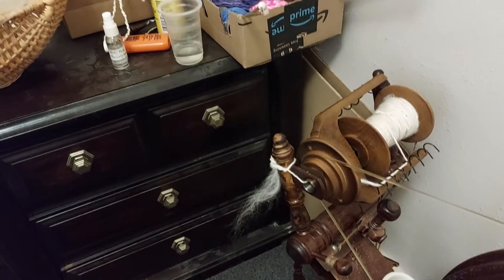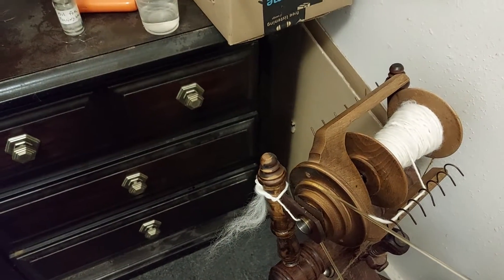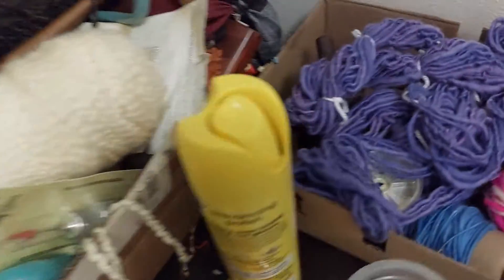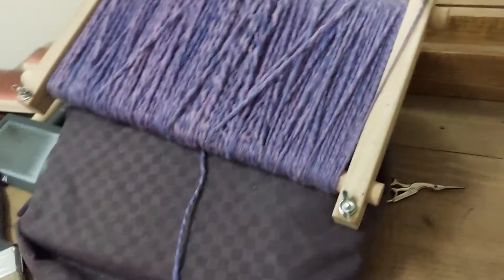Hi everyone, it's Wingless Ido again. It is coming from this, to this — excuse me here — to this, to this. I am spinning up my Clyde wool,